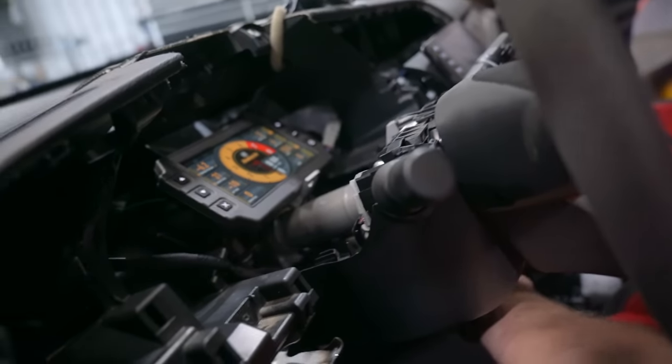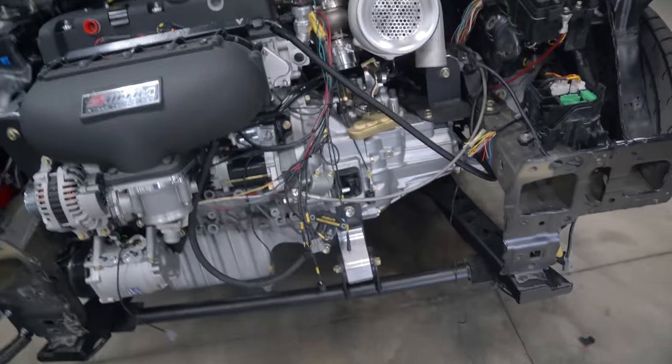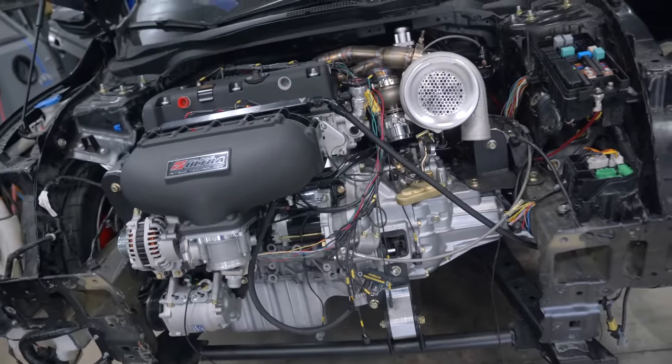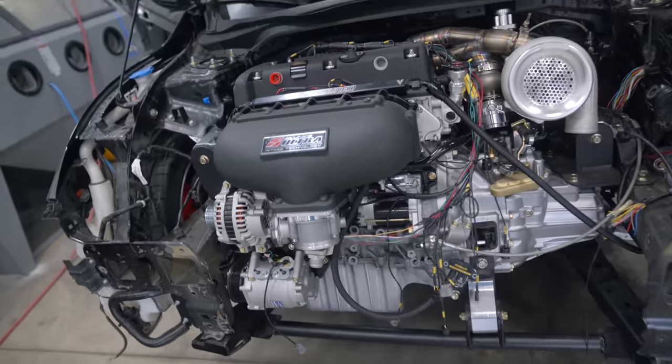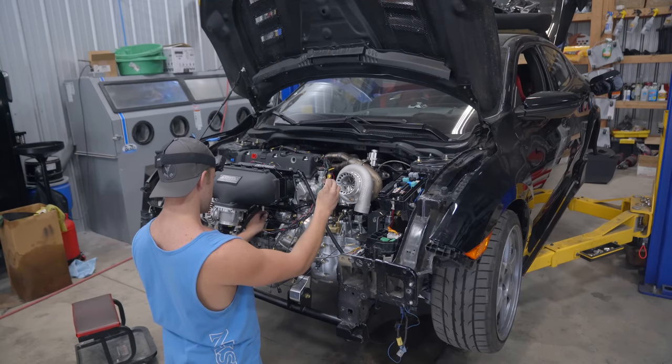We got fuel. We might have compression. I have no idea if we have spark — I'm going to skip checking spark and just go straight for a first start. If we don't have spark, it's not going to start and then I'll check. Every time I go to start the car, it's pulling so much power and killing the ECU. I think the reason is that the main power wire is powering both the ECU and the starter — I'm wondering if they have to be on separate power wires. As soon as I try to crank the car, it kills the ECU. The battery does have plenty of voltage, so that's not the problem.